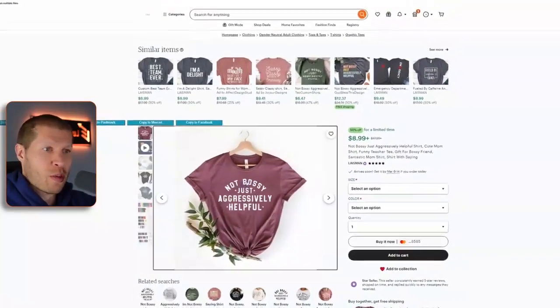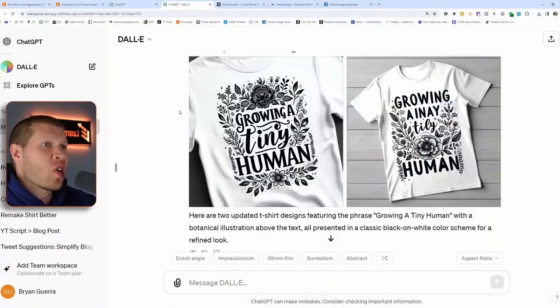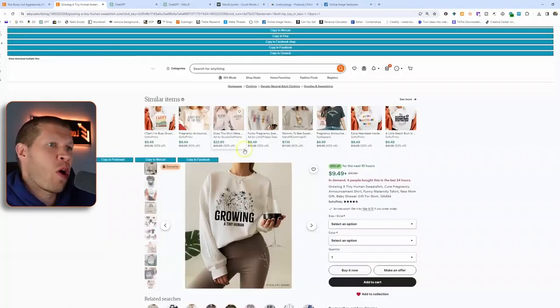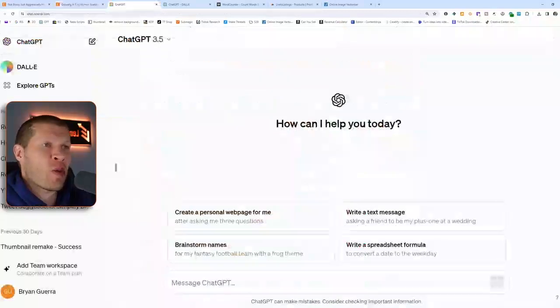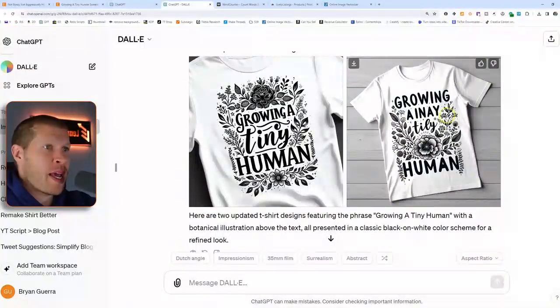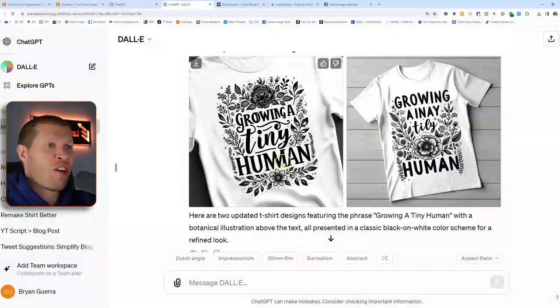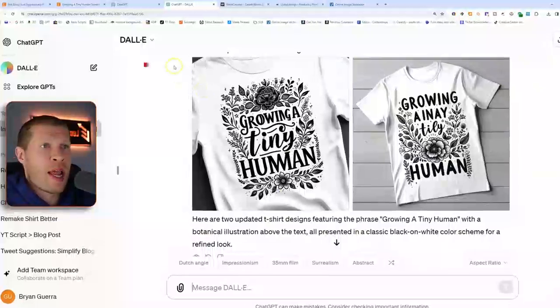First thing we do is save this image and take it into DALL-E to recreate it. It did a pretty good job recreating this design — all we did was take a snippet of 'Growing a Tiny Human' and tell it to recreate and make the design better. This one had a spelling mistake and the M is a little off, but for the sake of this tutorial we're going to roll with this as an example.